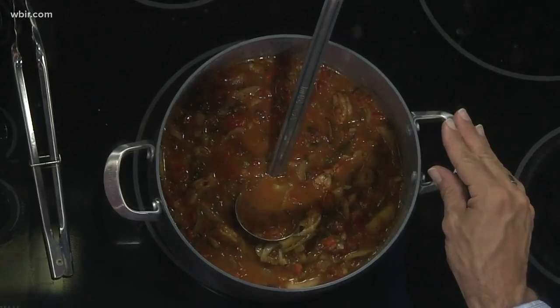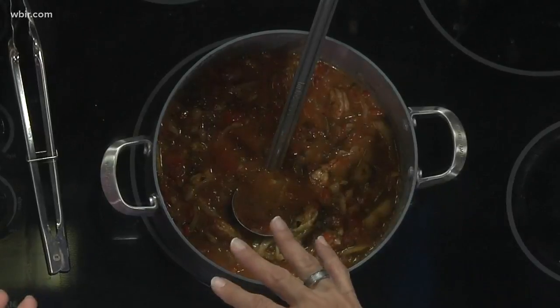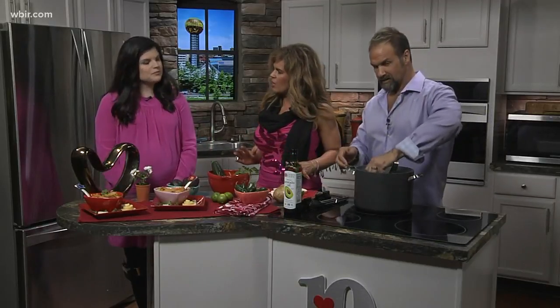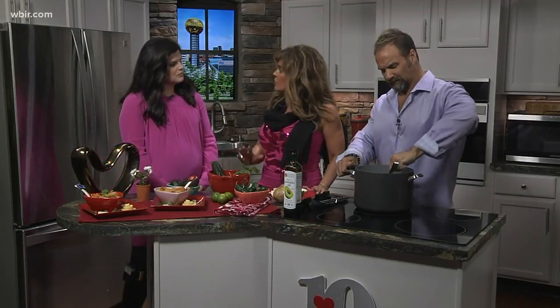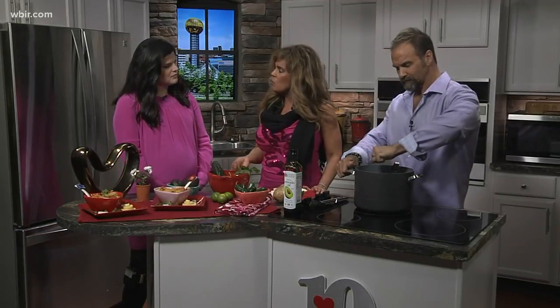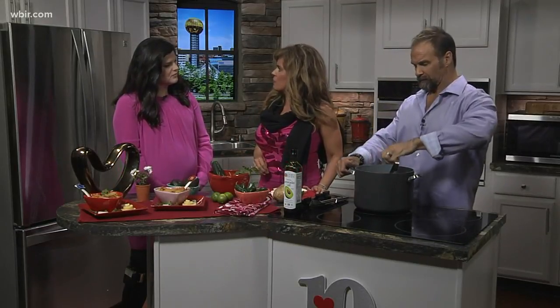We added some fresh lime. And then to top it off at the end, we did spiraled zucchini, some jicama, and some cilantro. The good thing about this dish is it can be steered in any direction — it can easily be a vegetarian dish since we started with a vegetable broth.